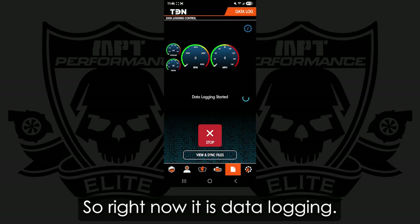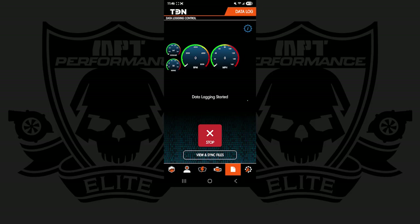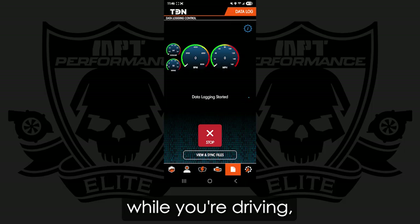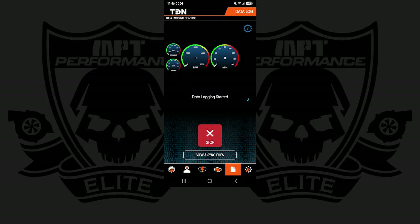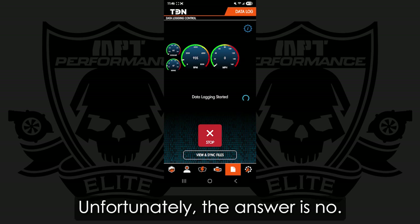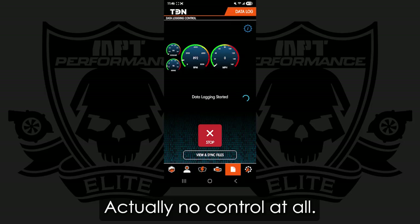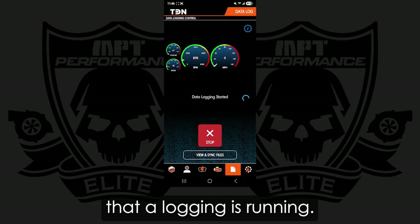Right now it is Datalogging — I have key on, engine off. This is really for demonstration purposes; you could be doing this while you're driving, having somebody else help you out, obviously. There's been a lot of questions about whether we can adjust this screen you're looking at. Unfortunately, the answer is no — HP Tuners does not give us much control of this, actually no control at all. But you can see the RPMs are moving now, so that tells us the datalog is running.